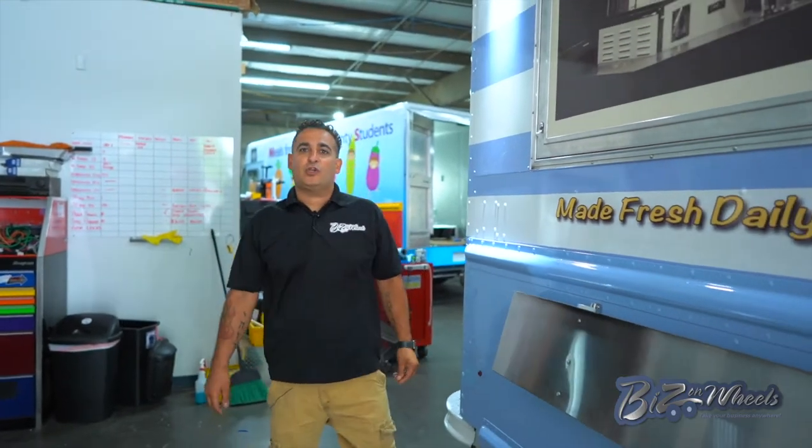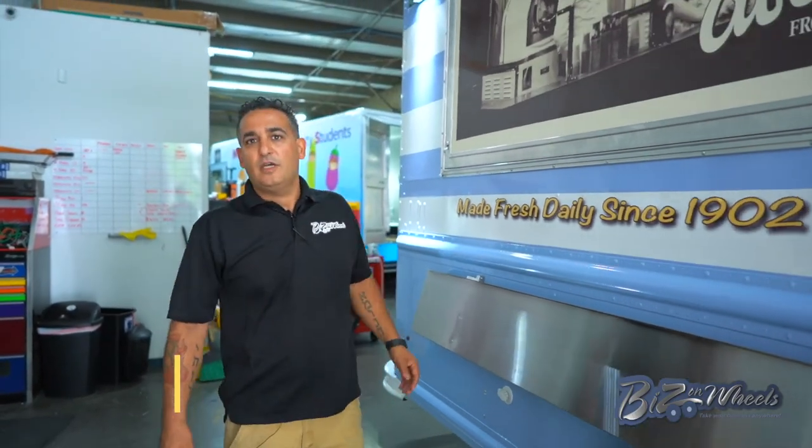Welcome to Bees on Wheels. I want to show you this truck we just finished. It's an ice cream truck. We always show food trucks and concession trailers, but we want to show another side of the business.